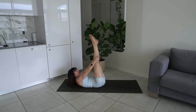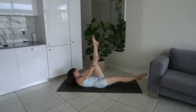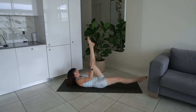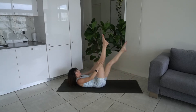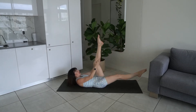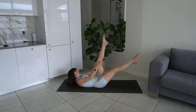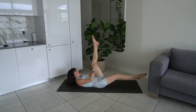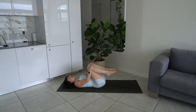Extend the legs to the ceiling, drop one leg, pulse the other leg in twice — switch, switch, switch. Scoop the abs in so that you're using the abs to pull that leg, not your hands. Last two... last one. Hug it in, lower that head and neck, and roll out that neck.